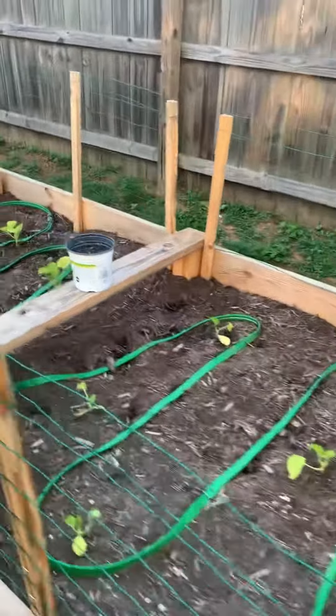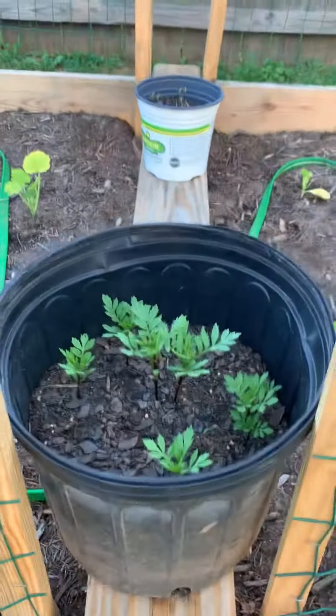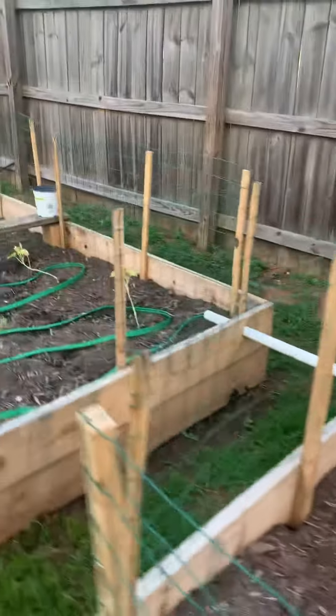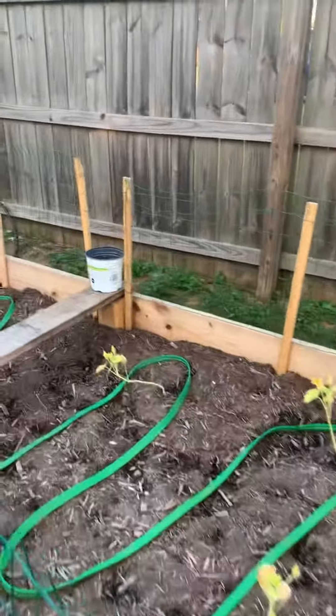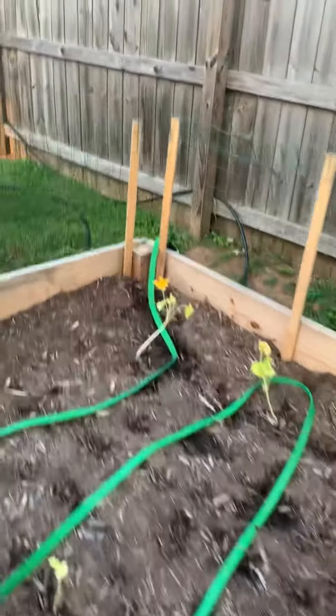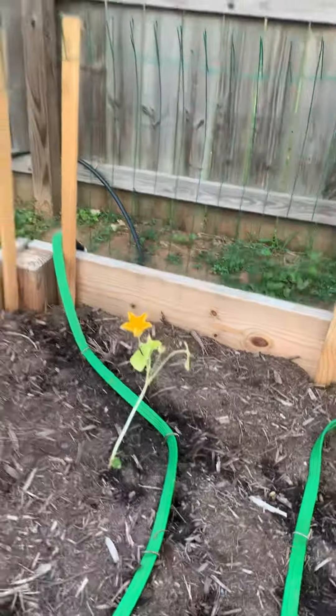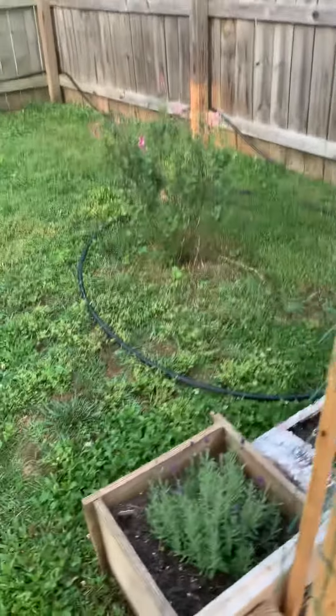We've got the squash and zucchini in this bed. The marigolds that we planted from seeds are doing pretty well. The spaghetti squash are starting to flower but they're looking a little sad, so we're gonna increase the water time for them to an hour.